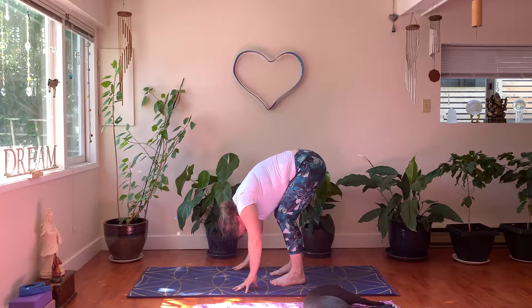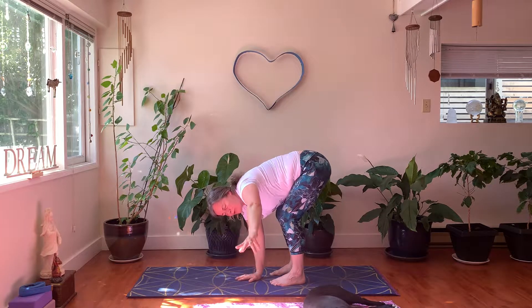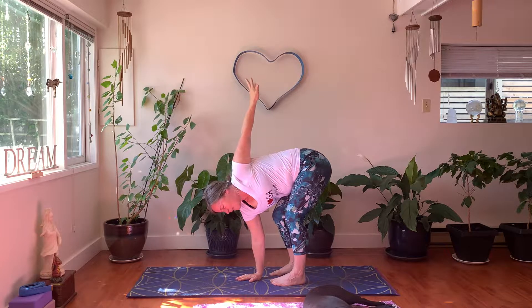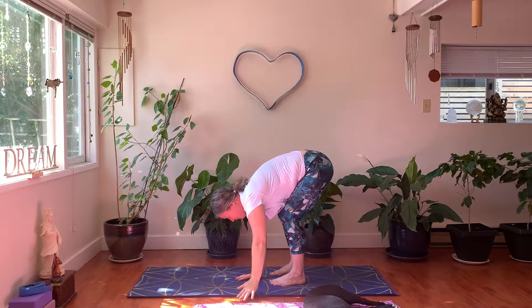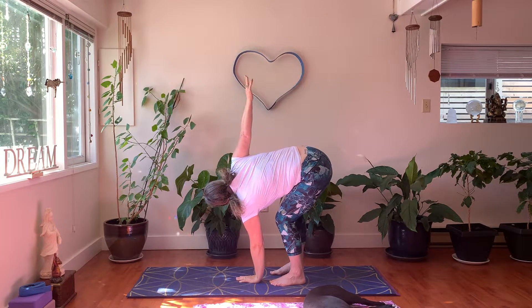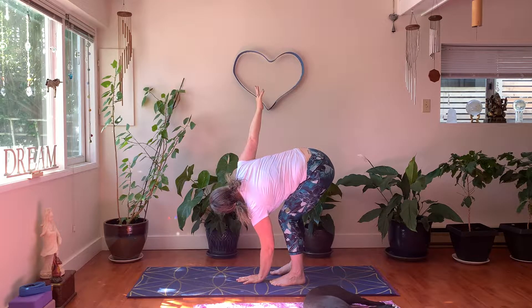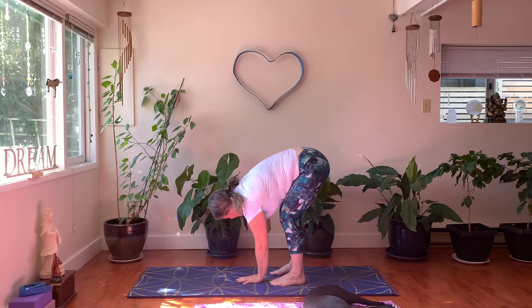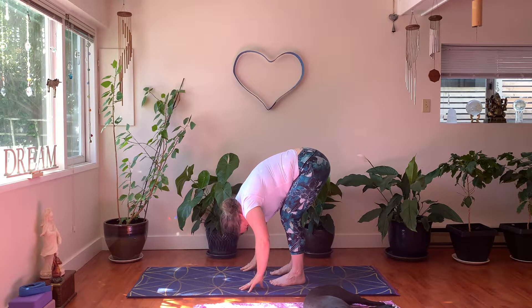If you feel like it, we can do a spinal twist here. Keep your right hand grounded right underneath your chest and bring the left arm up and over. Wiggle your fingers, see how this feels. Maybe keep your head down, maybe smile. On your next exhale, release your left arm down, then bring your right arm up and over. Wiggle your fingers, straighten your right leg maybe a little bit. Breathe and soften everything. Right arm floats down — head is below the heart.